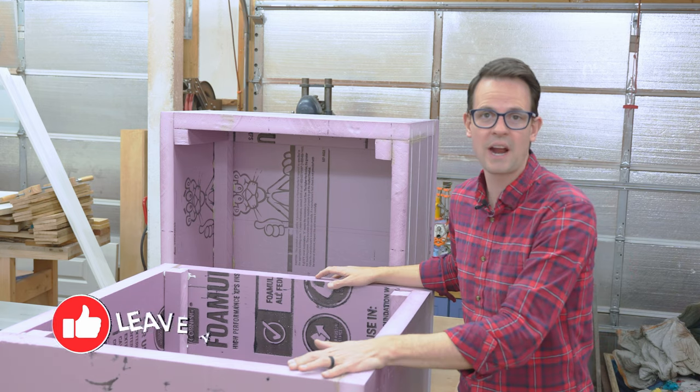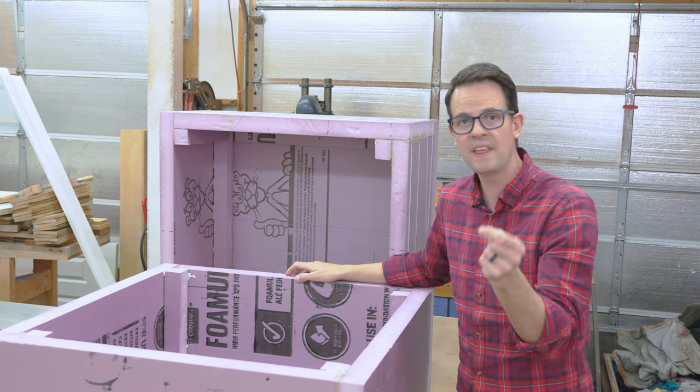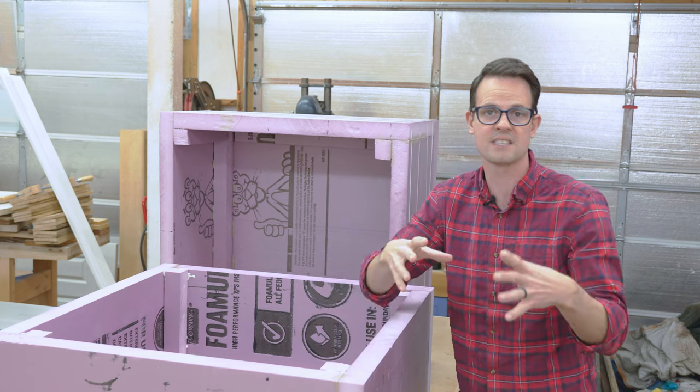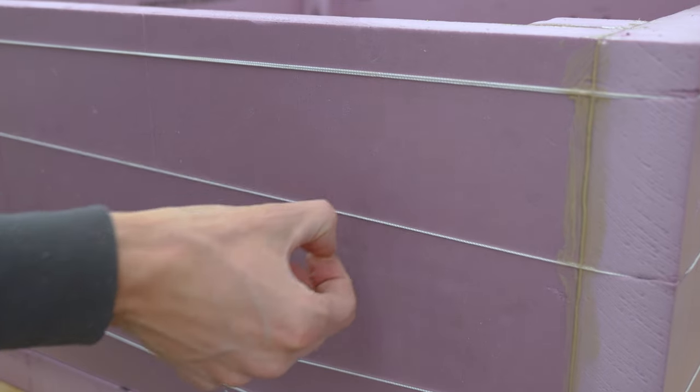I left everything to dry overnight and it's nice and stable with the construction adhesive. One thing I noticed is I used too much on the first one and it was hard to get the foam to stay put, so I had to wrap a little bit of string around it — but that worked really well with the string just holding everything in place.